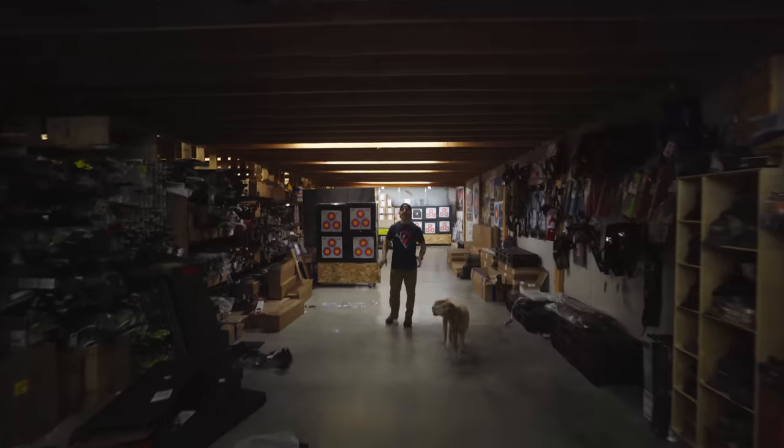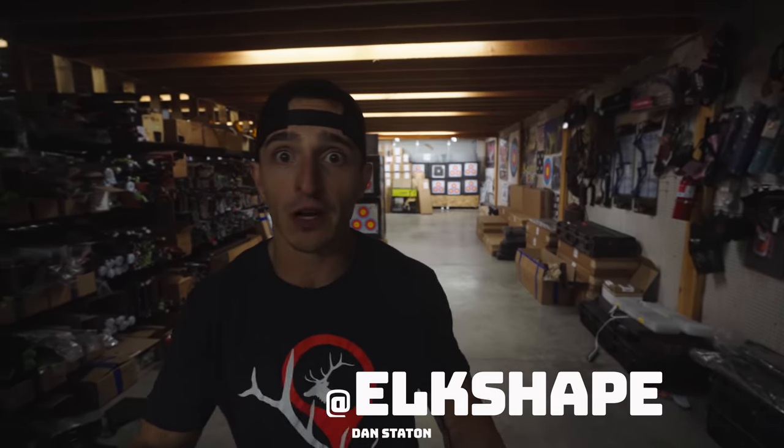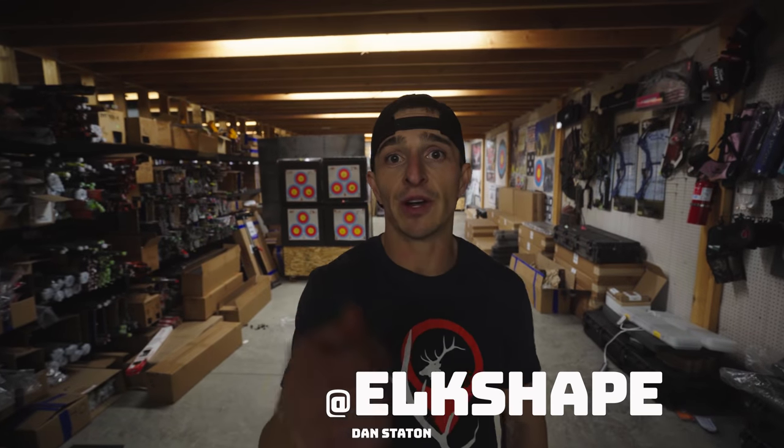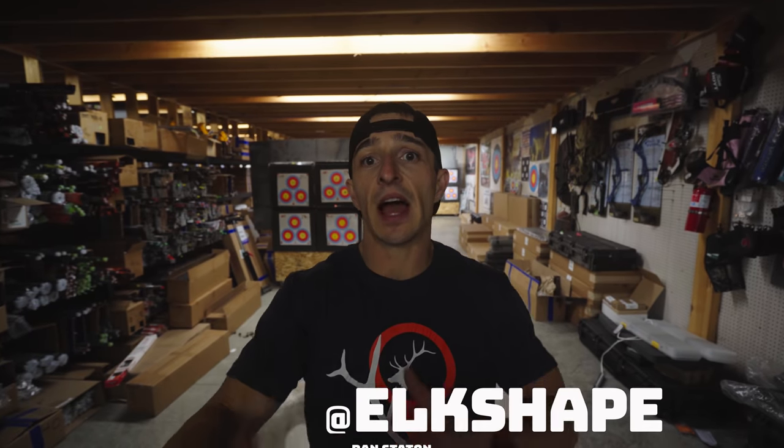Guys, have you ever wanted to know how much a bow actually costs from start to finish set up? Let's say you walked into Spokane Valley Archery today and you're like, here's my credit card — set me up exactly how you would MFJJ. Well, we're going to do that video today. We're going to break down the full cost. Here we go.